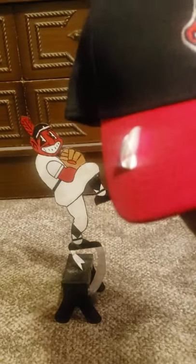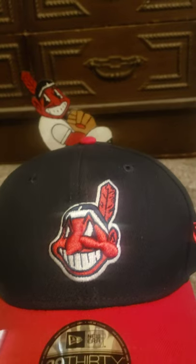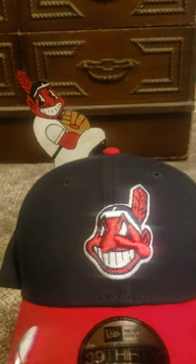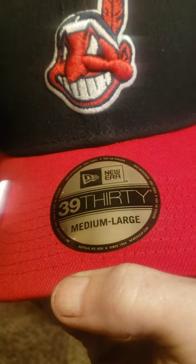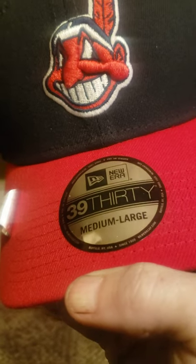I do not wear any Cleveland Indians gear except for one hat, which I can grab and show you, but I'd rather not. Because it's just a block C, and I think that's kind of dumb — I think that should be reserved for the Cavaliers. And that says 39, medium to large.